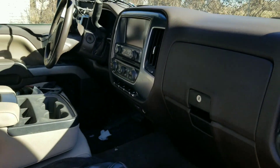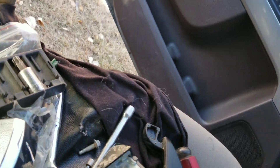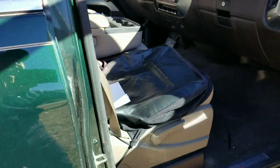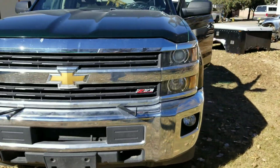Truck's coming along nicely. Still got parts everywhere. I still don't have the door handles on the outside. Runs good — I think we have around 52,000 miles on it.